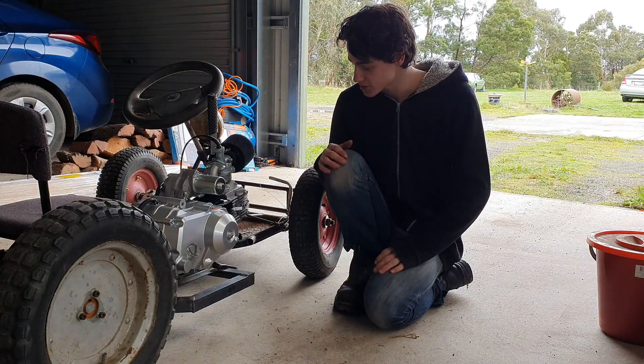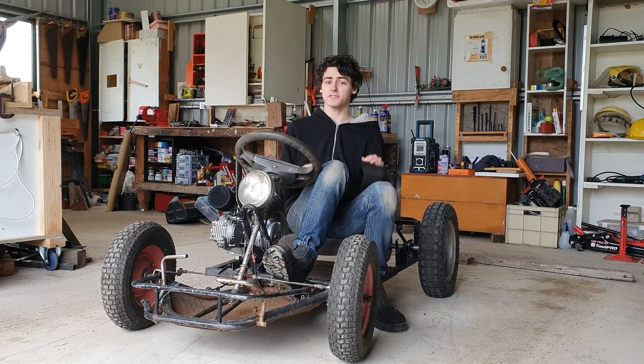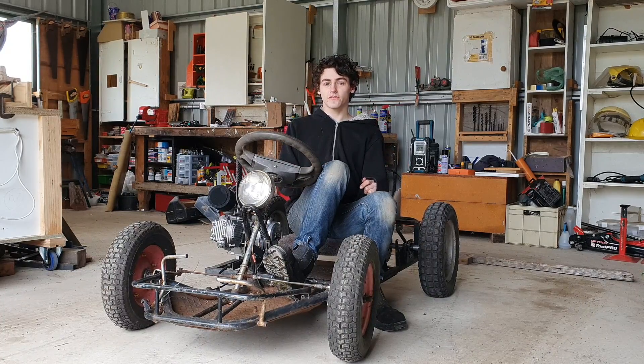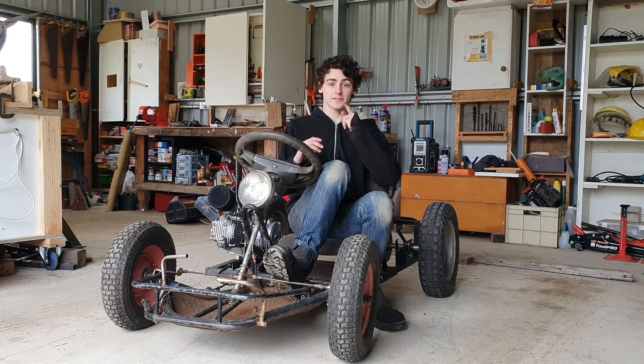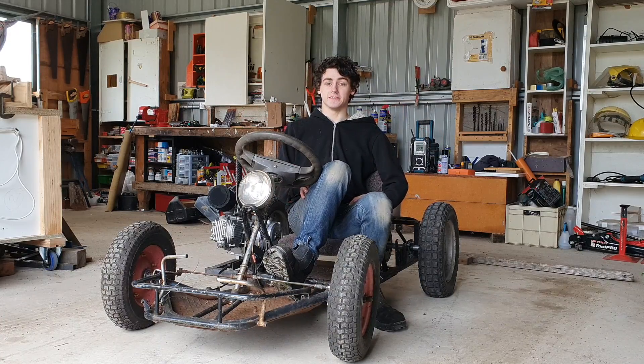What's left to do? There's the brakes, a fuel tank, and the electrics — those are all going to be done after we paint it. We can't find the brakes at the moment, so while we're at it we'll strip everything down, prep it for paint, and actually paint it.